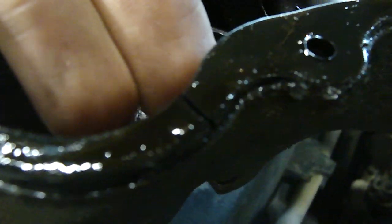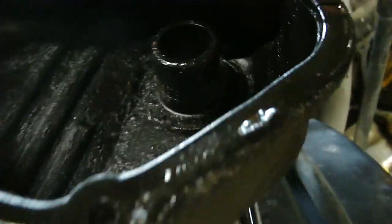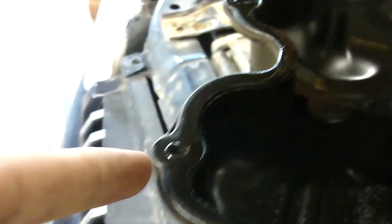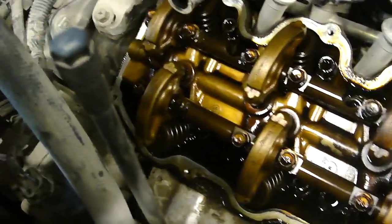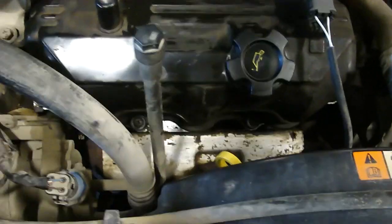I pulled the front valve cover gasket off and it has a crack in the seal. I got it all put back together and now I need to see if it leaks. I ran it for a while and let it sit, and so far no leakies, which is awesome.